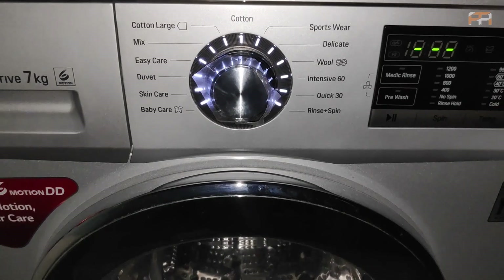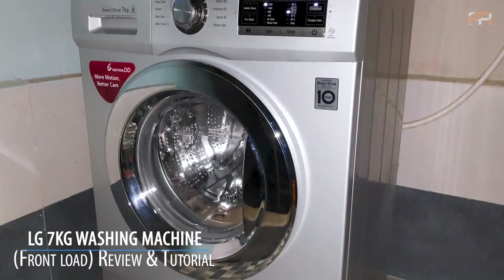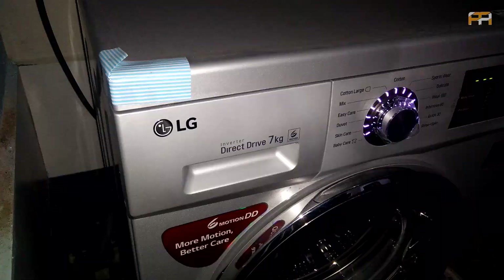Hey friends, welcome back to Adelanis. In this video, we will be doing the review of LG Fully Automatic Front Load Washing Machine 7KG. It's not only the review but also the complete tutorial on how to use this washing machine. Watch the video till the end and you will be able to use the washing machine perfectly.